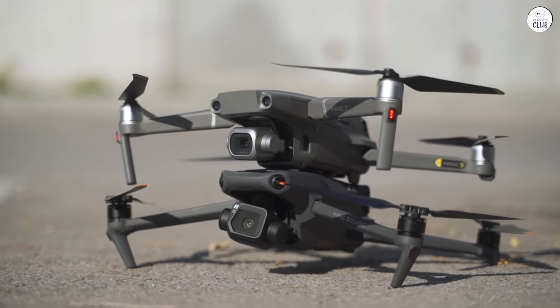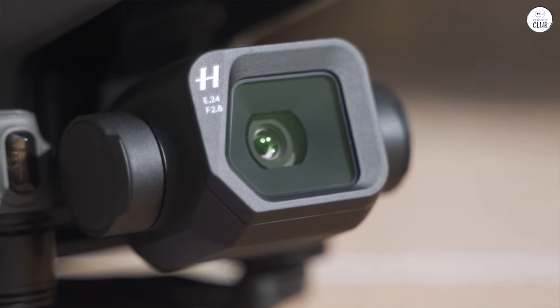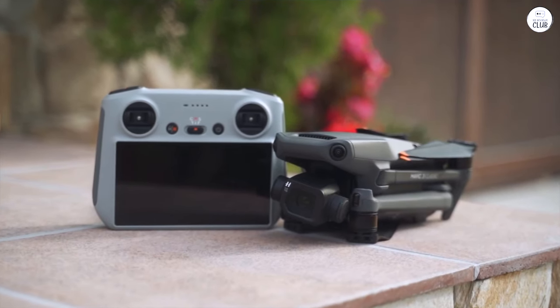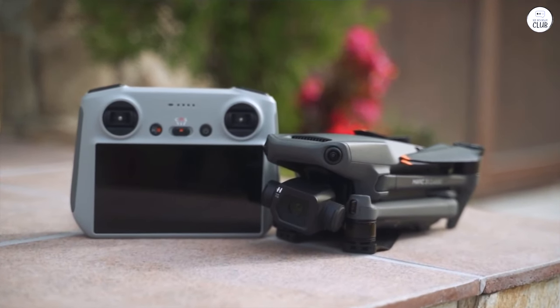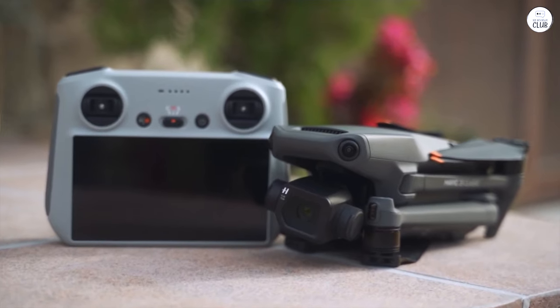It is not a silent drone by any means, but it also isn't the loudest either. If you do feel the need to quiet it down, there are quieter propellers you can purchase on Amazon as well. This is a powerful drone that is pretty easy to handle — just don't expect it to go completely unnoticed.